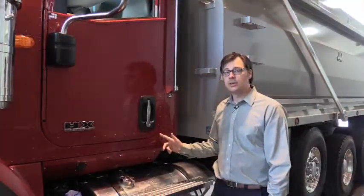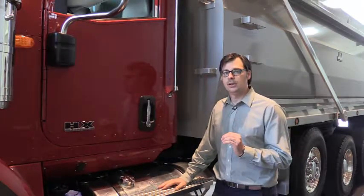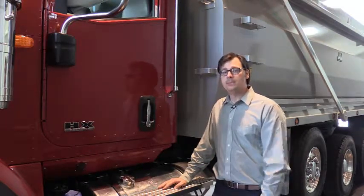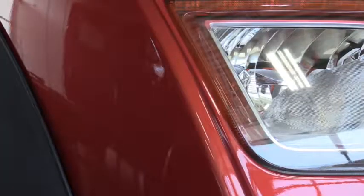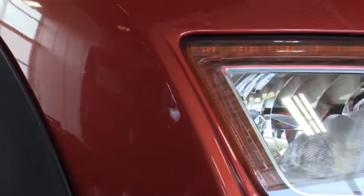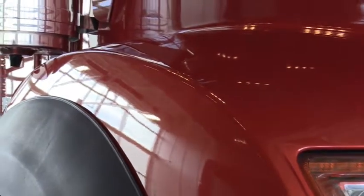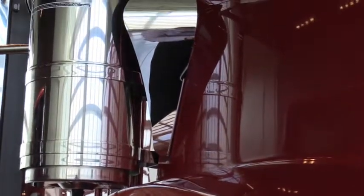The cab and body panels of the International HX were designed specifically for the vocational industry. The lightweight aluminum used in construction will help you maximize payload while keeping your weight down. Whether you're operating in the rain, dust, or mud, our standard e-coat, base coat, clear coat urethane paint will protect your truck. You get outstanding corrosion resistance and a virtually fade-proof finish.